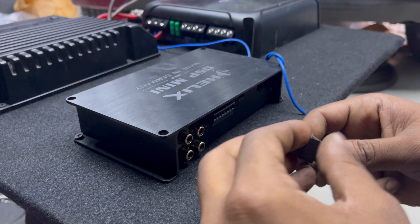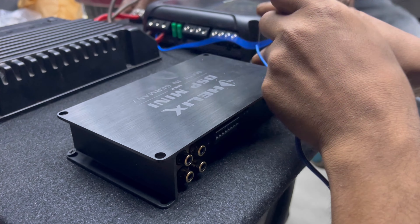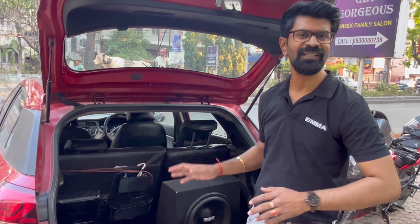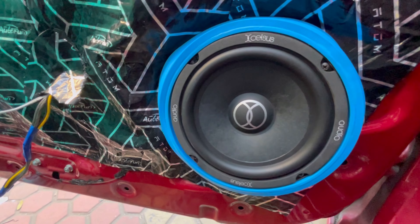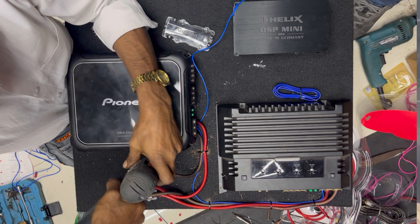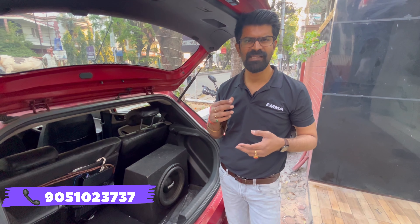We have done it cost-effectively. We added a DSP and a pair of components with 4 layers of damping, along with good wiring as required for the project. It is a passive setup with two pairs of components in Excelsis original, connected with the 4-channel amplifier. The DSP handles signal processing — it is a 6-channel DSP.